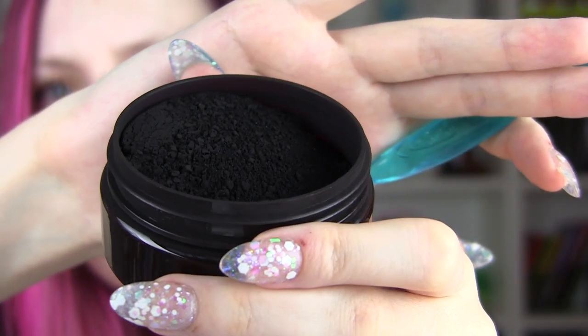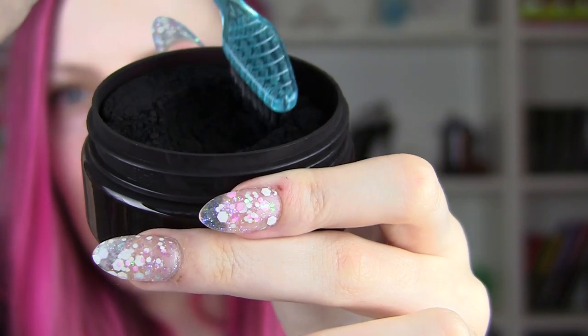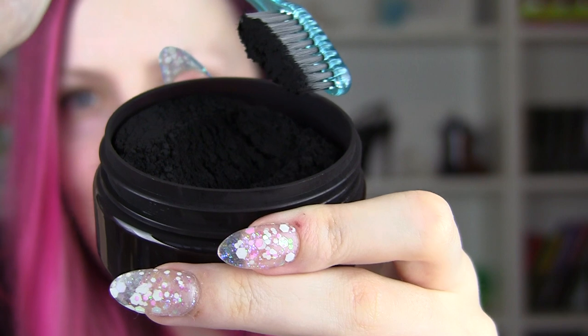Dip the toothbrush into the jar, brush your teeth for three minutes, spit out and rinse, then use the activated charcoal toothpaste for three more minutes — but I don't have that, so I'll use my regular toothpaste. This is what the powder looks like; you can see it coming off when I move the tub around.